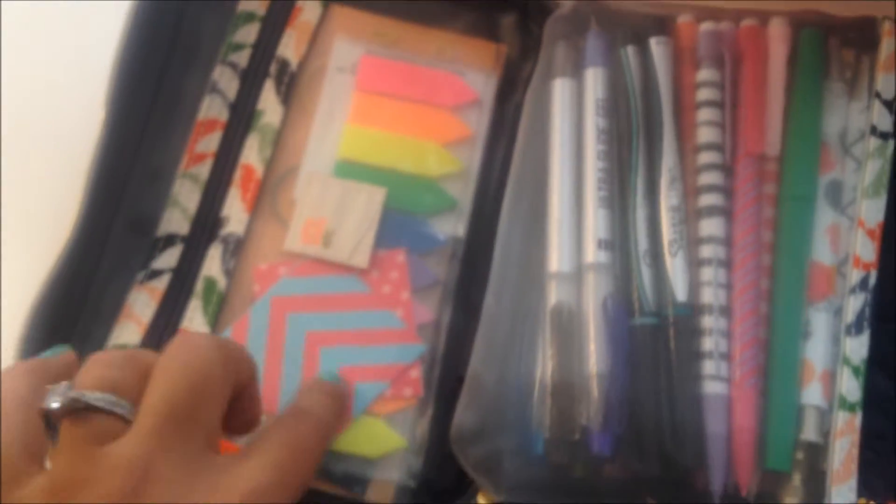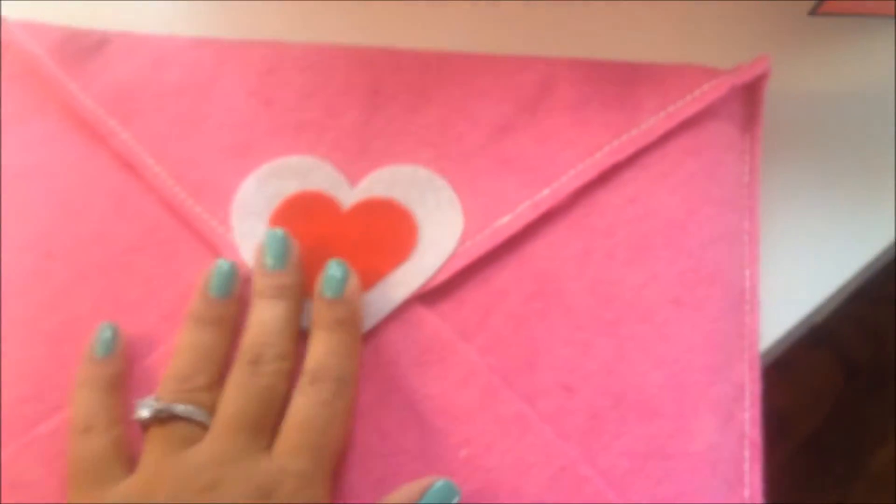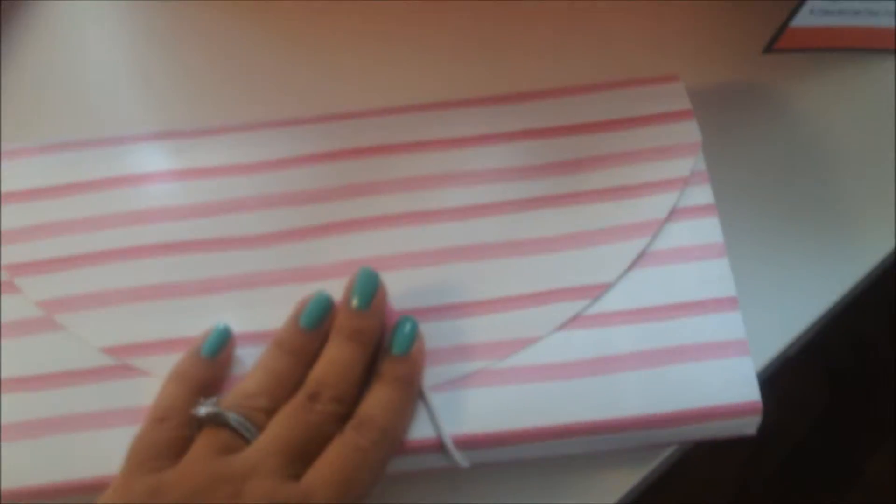On this side, I have some more page flag things, and these little thank you cards that I got at the Target Dollar Spot. I also have some paper clips in the back. Here I have my planner inside this little thing that I also got at the Target Dollar Spot, so I keep it in here. I also got this from the Target Dollar Spot and I just put some of my stickers in here that I want to use for the month. The rest of my stickers are in a binder that I keep in another place.